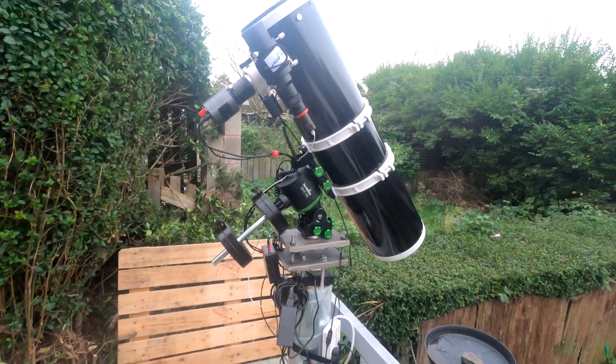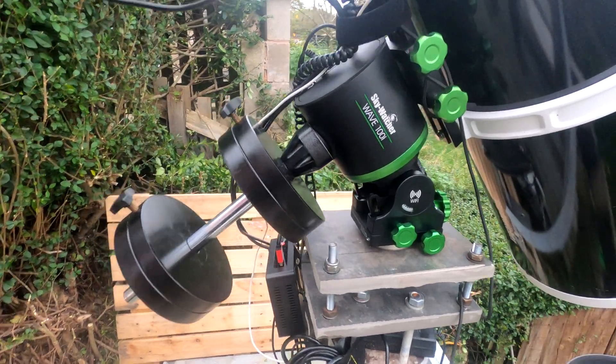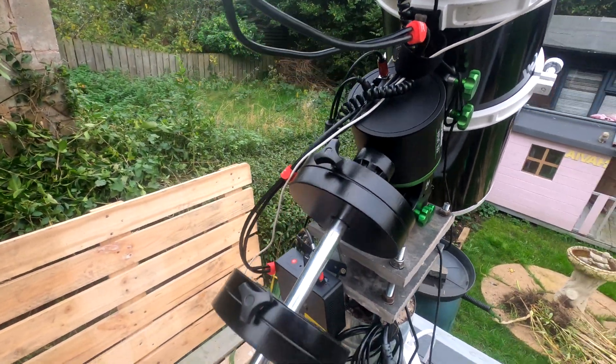The day the mount came, I set it up and quickly discovered there were no instructions, which took a while to find on the Skywatcher website. If you go on the Skywatcher Global site, there's no mention of the mount at all — nothing. Not even the EQ6, which is quite strange.